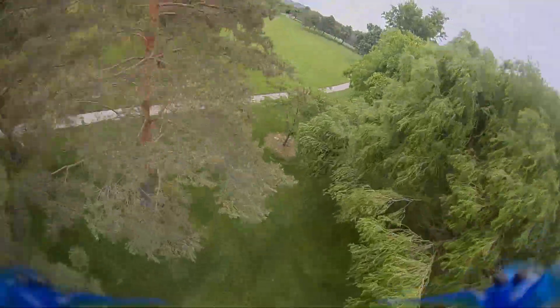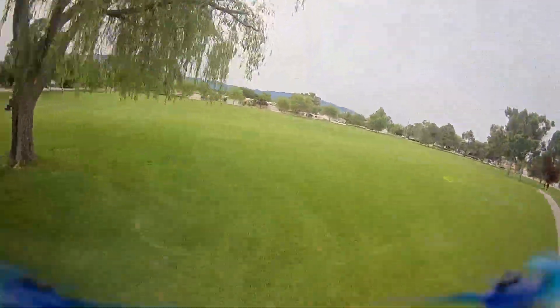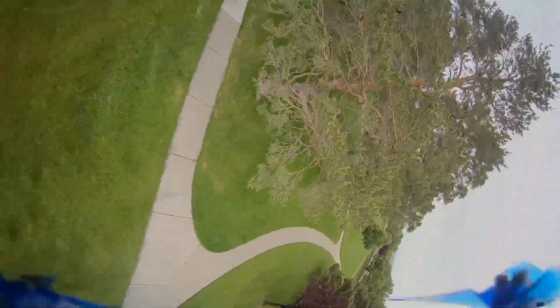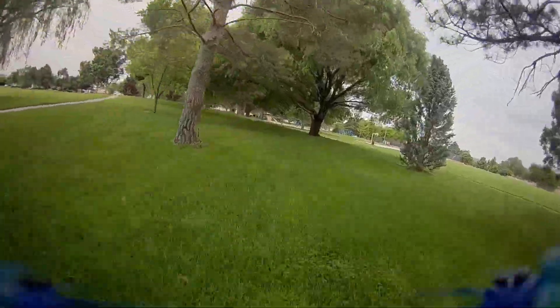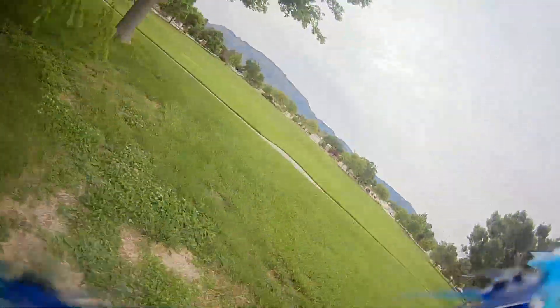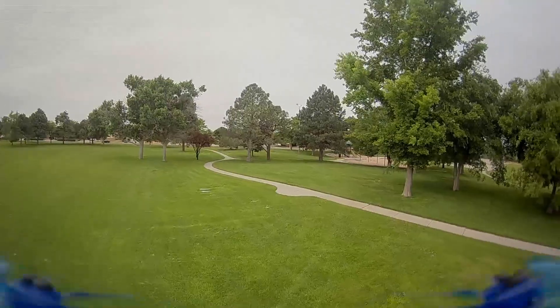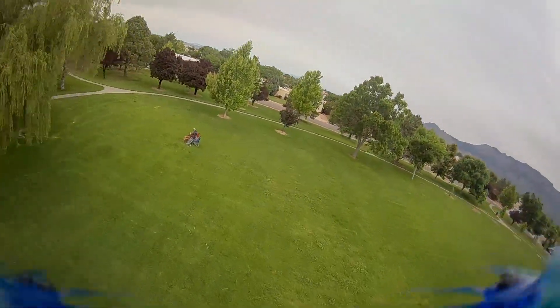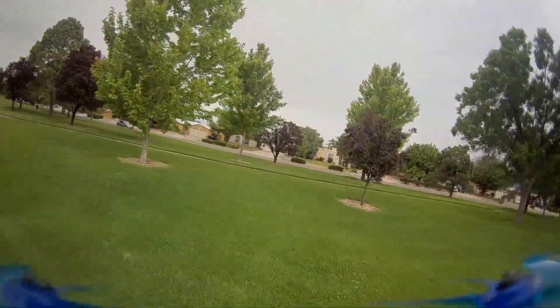It flew for anywhere from five to six minutes on that. With the RDQ 525 mAh 3S, it was about four to five minutes. You can hopefully see from the video it has a lot of power. I already throttle limited it down to 90%, so I didn't need that extra top end. I just wanted to make sure I was doing fine on the amps. From the OSD, the highest I got was somewhere around 28, maybe almost 30 amps total. It's within its range.